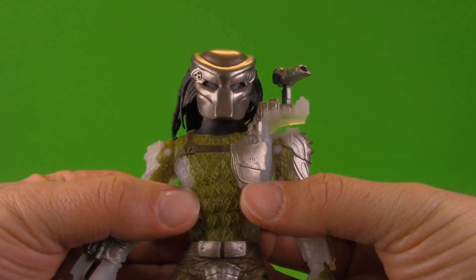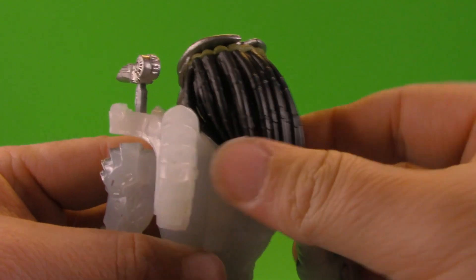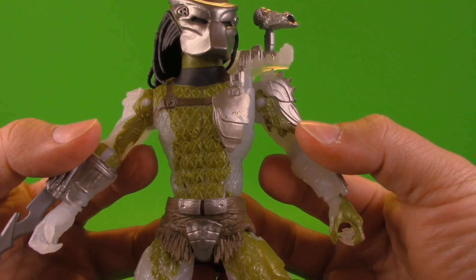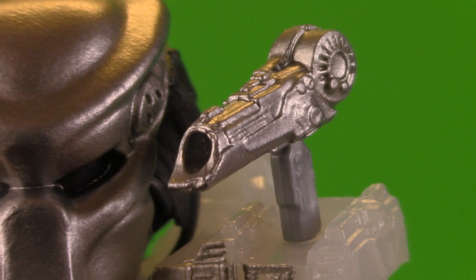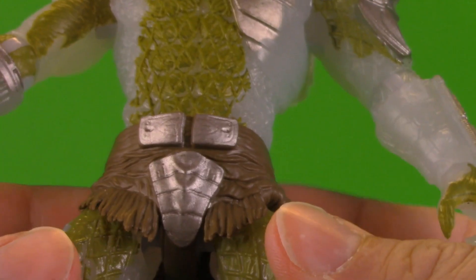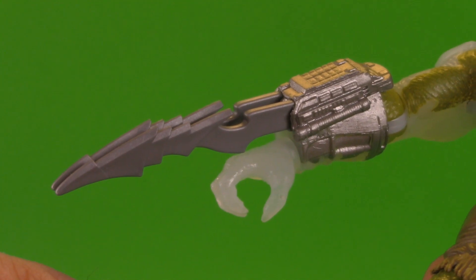Taking a look first at the Jungle Hunter — wonderful mask, we have the little scope here on the side of the helmet. The dreadlocks are kind of pinched off behind the shoulder cannon, but they're nice and soft and well sculpted. It's cast in a nice translucent plastic with some green splotched on to show it coming back from being invisible. Nice detail on the shoulder cannon and that silver wash really does pop. The Jungle Hunter skirt piece has some paint detailing on it, unlike the City Hunter, and some nice big blades.